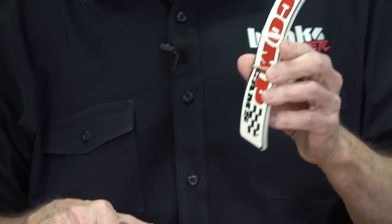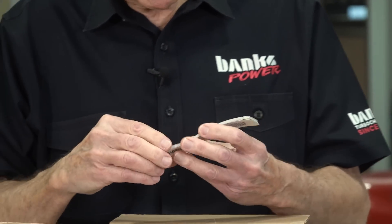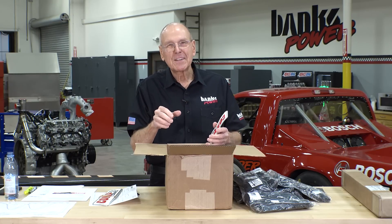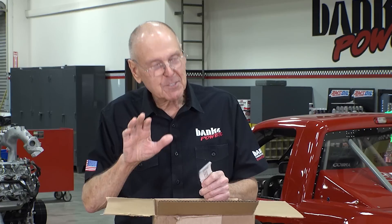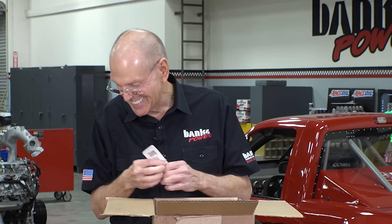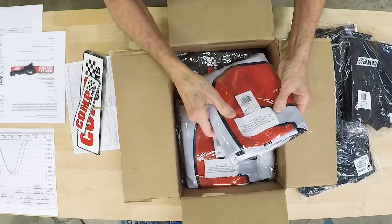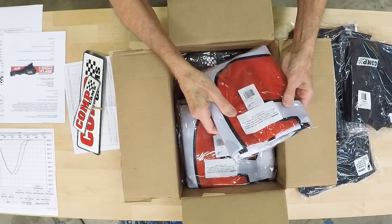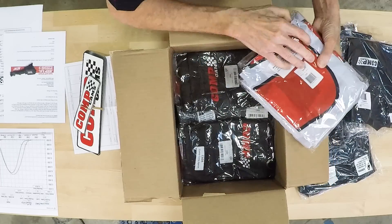There was a guy, Dean Moon, Moon Equipment Company. Every place he went, every men's room he ever went into, he put a small Moon Eyes decal on the mirror above the sink. Kind of strange, the places you found Moon's decals. That's all I got to say. And we've got a three-foot by eight-foot banner — three of those.